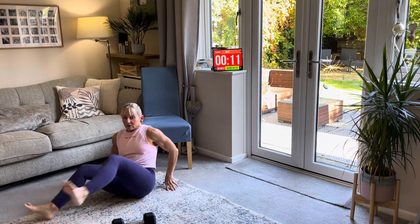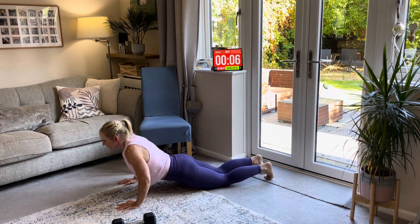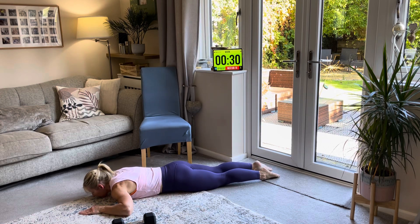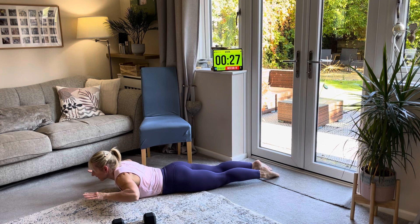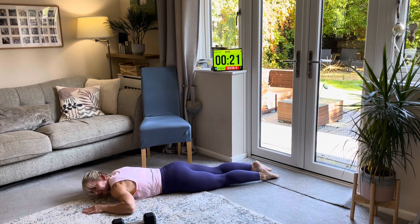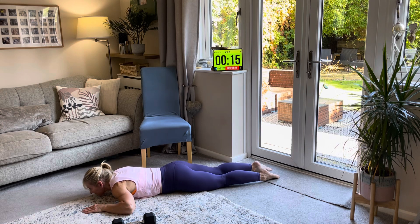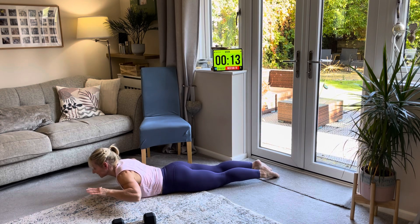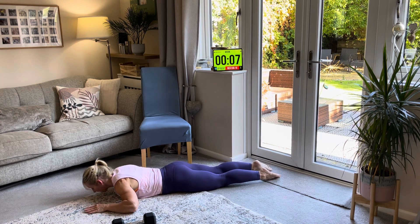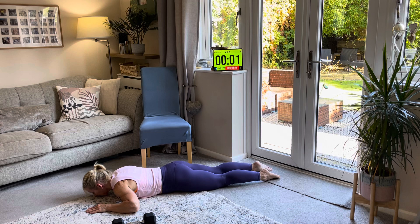The next one — you're going to lie on your tummy. Dorsal raise, working our back. Hands on the side. We're going to squeeze our butt cheeks really hard, then lift and breathe out, breathe in. To make this harder, at the same time as lifting your arms you can lift your legs — but only if that's comfortable. Keep your head in a neutral position, looking down.